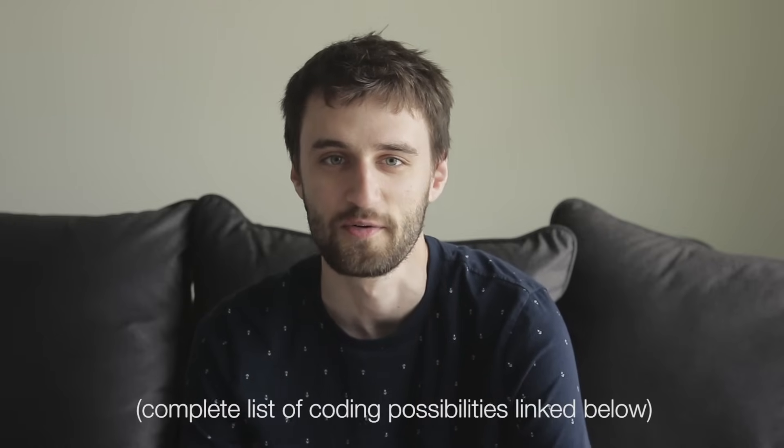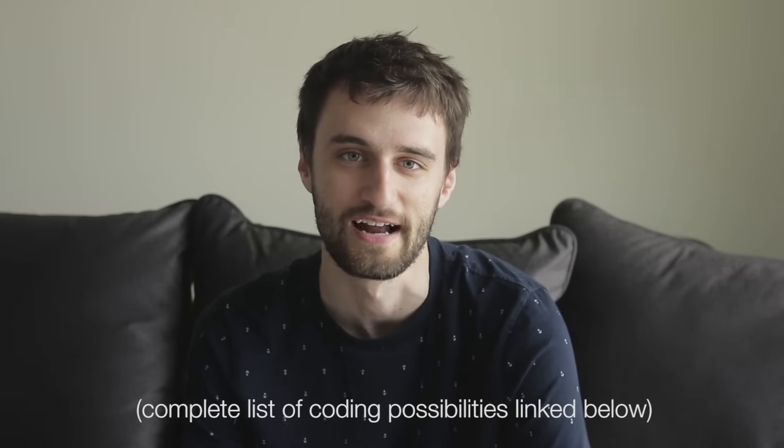What other coding possibilities are out there? So I don't have time in this video to go over every single one because there's so many different options, but I chose a few of my top favorite ones and I'll show you how to code these and unlock some cool hidden features in your car. So yeah, let's get right into it.